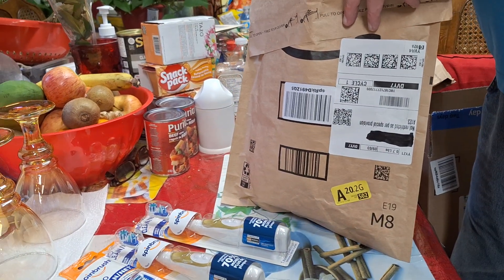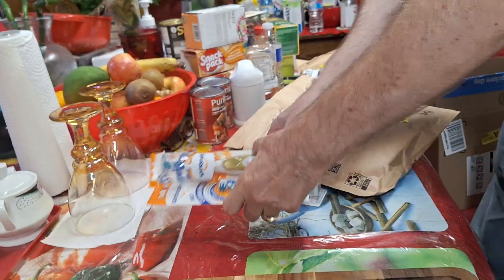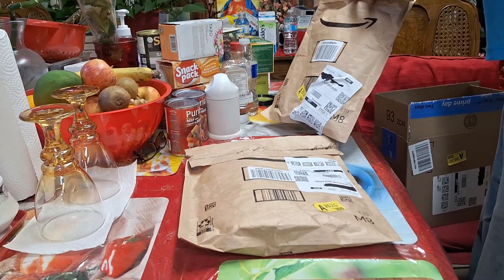I'll put that back. I don't want to be cluttering up the table. And then I'll just show you this last little package of stuff.